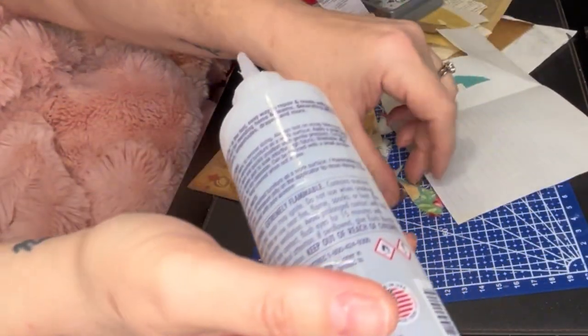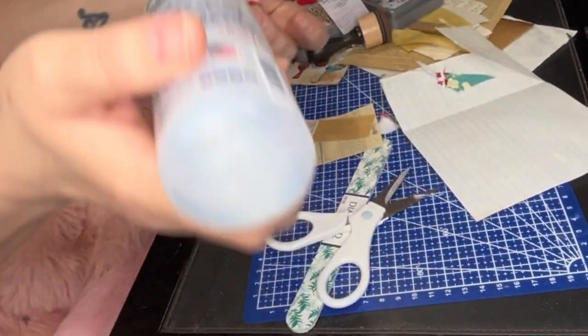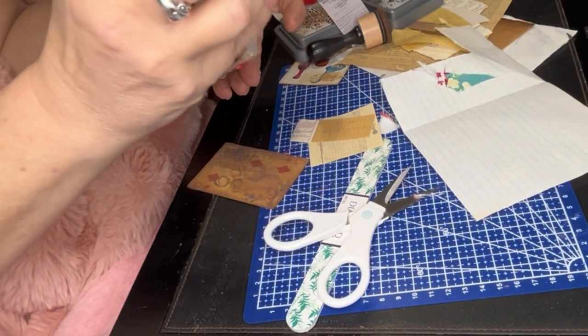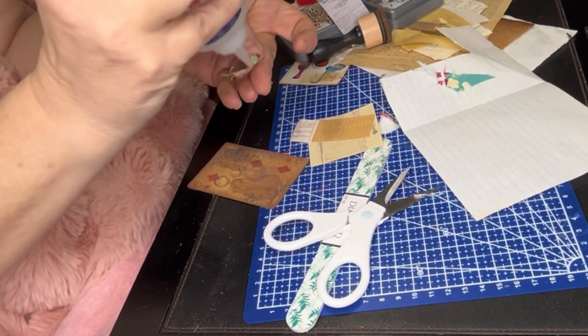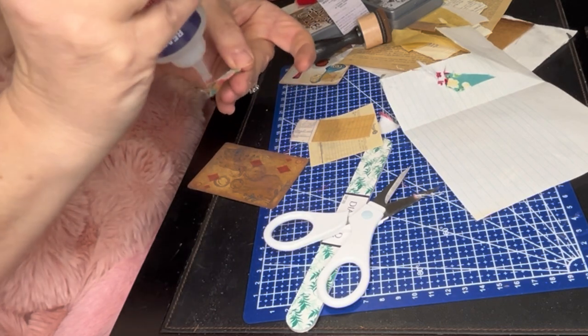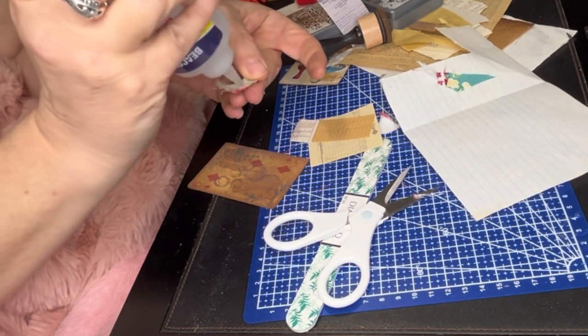I think I grabbed the wrong piece of fabric — that was me trying to get that fabric off my hand after cutting it and messing with it and gluing it. It was the wrong piece, so I went back to the one I originally wanted.